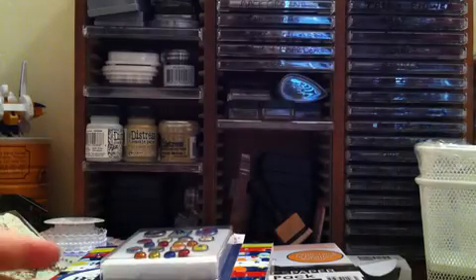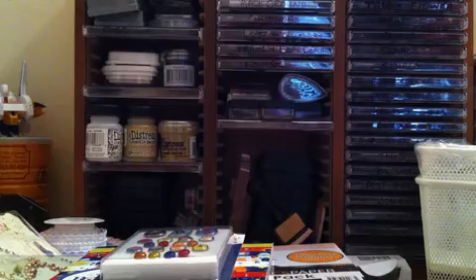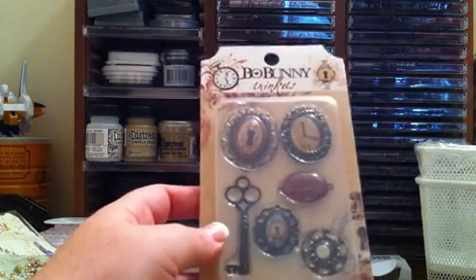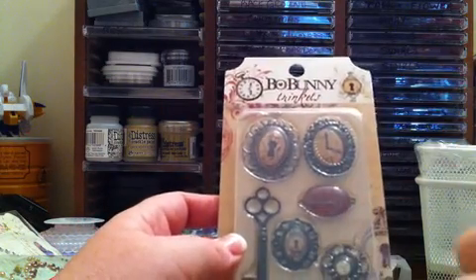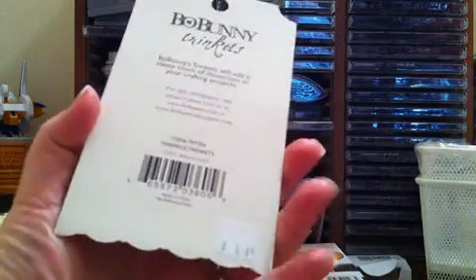And these are just various wording from cameras and photography. So that's all I got of that collection. Oh, and then along with that Timepiece collection, I picked up the trinkets. There's some clocks and key tags in there and a little key. That goes with the Bow Bunny Timepiece collection, and that was $4.49. So I think each sheet of paper was $0.99 a piece.